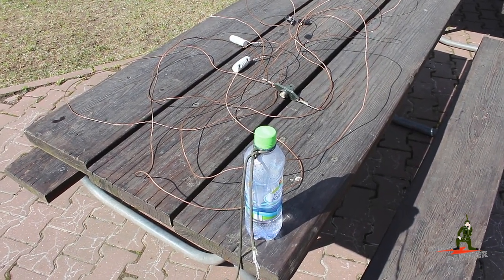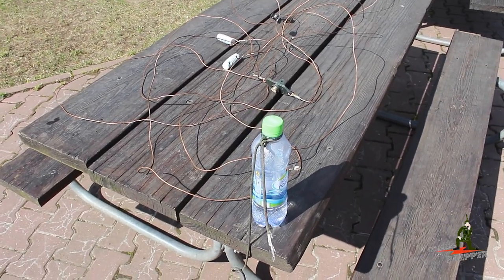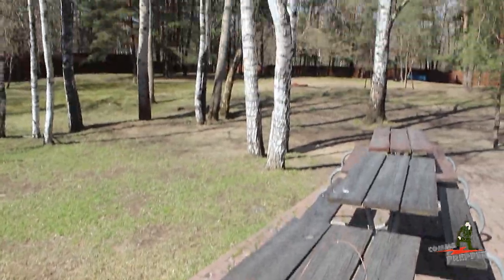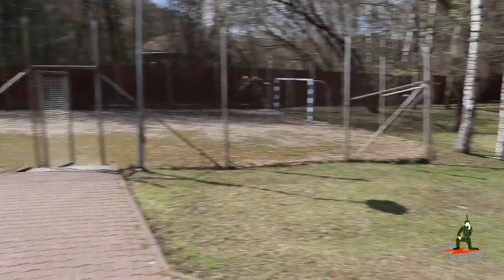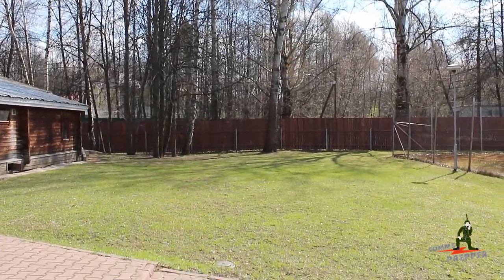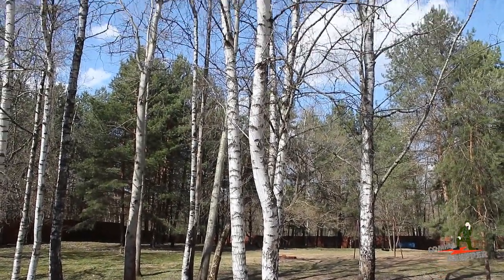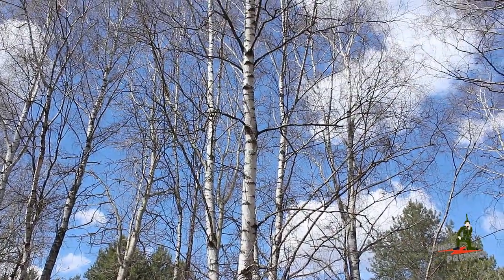Hello YouTube and Preppers, this is the Comms Prepper with the Comms Prepper helper, and today I actually have a cameraman and we're at an off-site location. We brought the bug out bag, and we're going to set up the bug out bag radio and put this 14 megahertz dipole antenna up into this birch tree using some 550 cord. We're going to show you some CW — we're going to do it old-school today, old-school data communication.